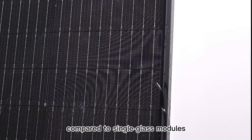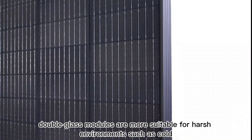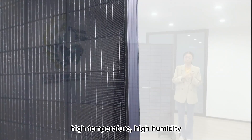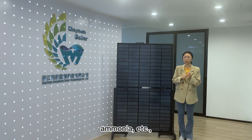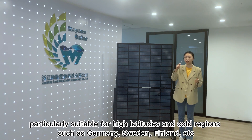Compared to single glass modules, double glass modules are more suitable for harsh environments, such as cold, high temperature, high humidity, salt spray, ammonia, etc. The solar panel's service life is up to 30 years, particularly suitable for high latitudes and cold regions such as Germany, Sweden, Finland, etc.